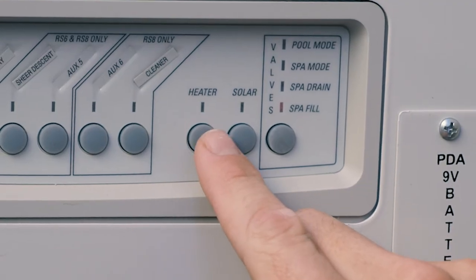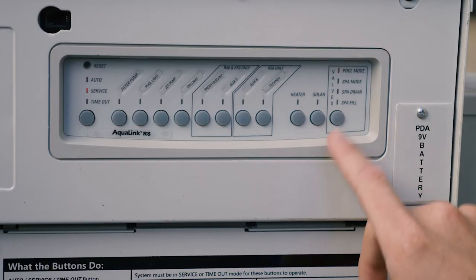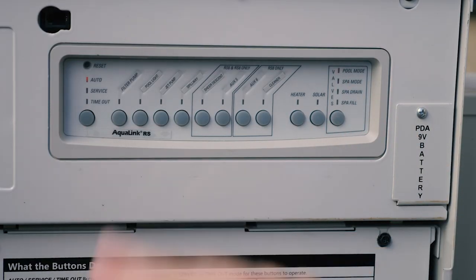You also have the ability to turn on your heater and solar if those are options that you have on your pool. Just be sure to put it back in whatever mode you want and leave the system in automatic when you're done.